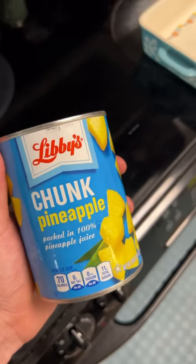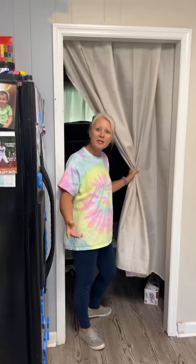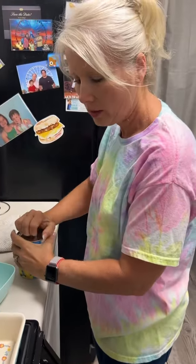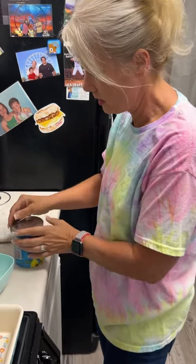Oh mama, what are you making? Josh, I'm making the pineapple casserole that everybody likes. I'm gonna let you walk me through it so when I move out I can make it. Yeah, I think you'll be good at this, Josh.